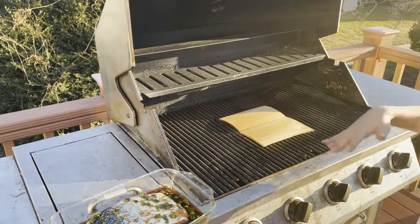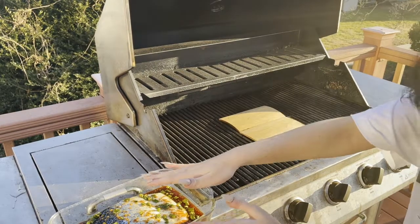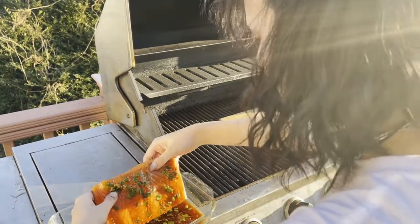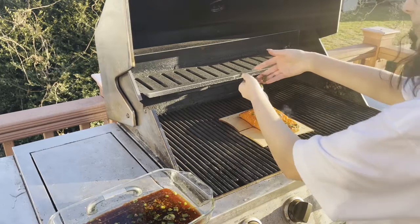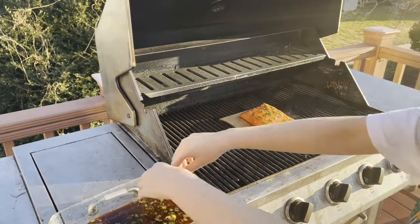Now that the planks are smoking, you're going to want to take your salmon and place it skin side down, just plop it down on the plank, and then you're just going to want to let that sit until you're able to pull the skin apart.